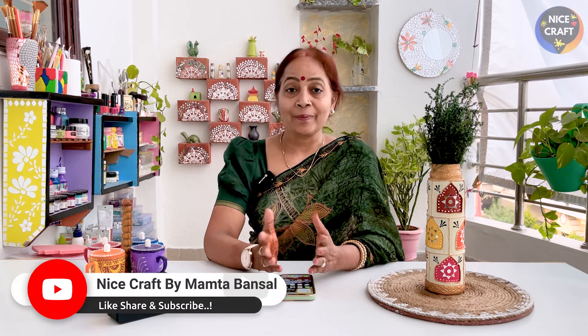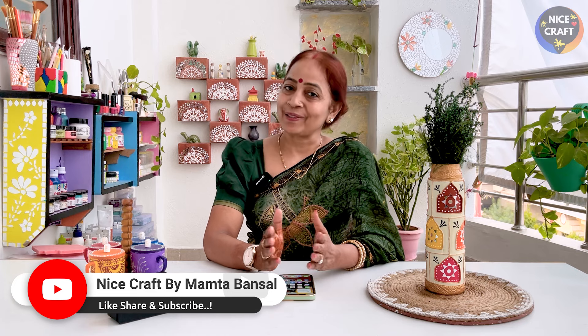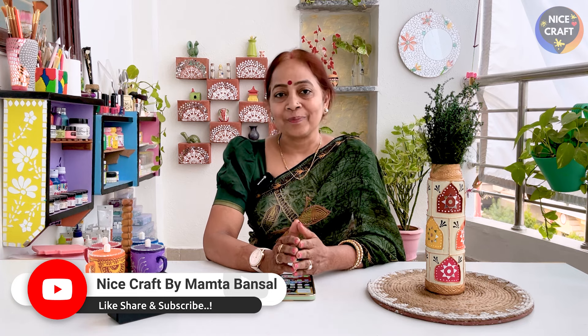There is a season of weddings and we also give gifts, so our expensive gift packing is also expensive. Today we make a very beautiful and expensive looking gift packing from home. So let's start the video.